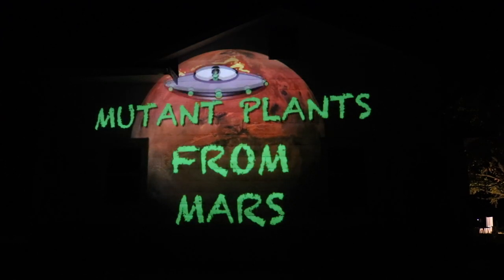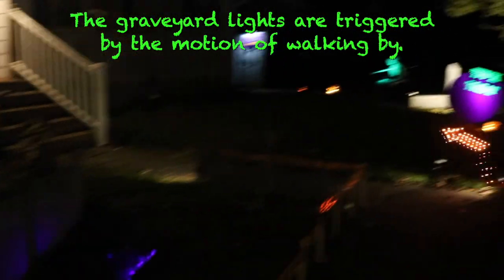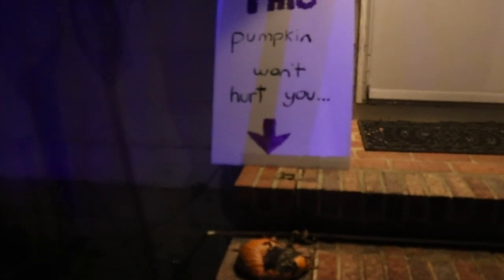But don't let that scare you. There's candy ahead. Just stick to the path, or the plants will be found. Did you get the sign? Oh, no I didn't get the sign. The most important part. Follow the pumpkins.